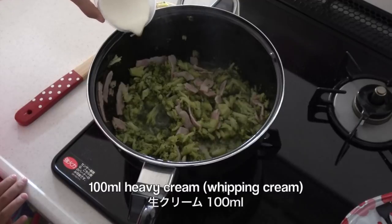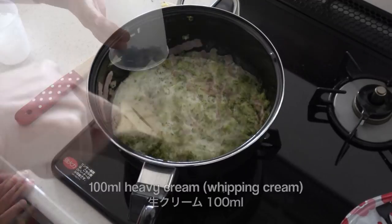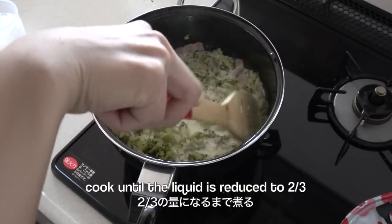Add heavy cream — whipping cream — then cook until the liquid is reduced to two-thirds.